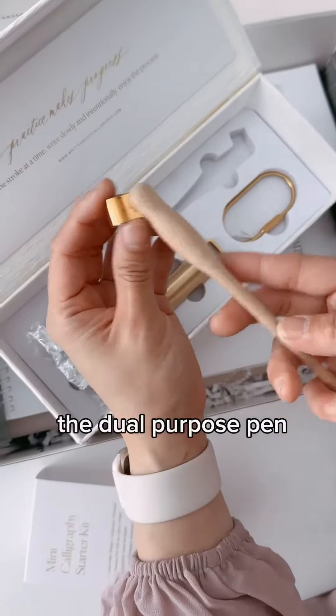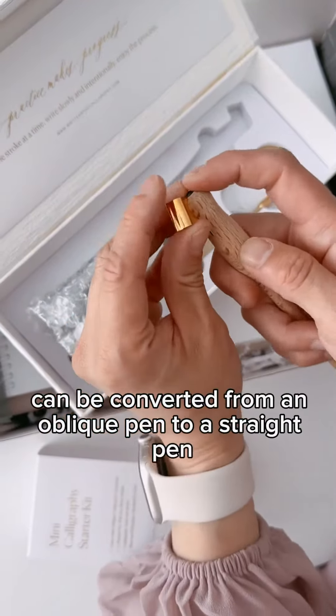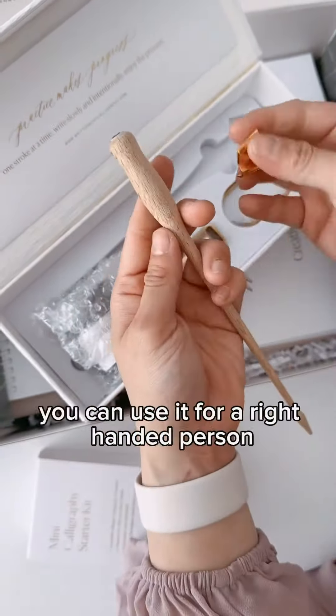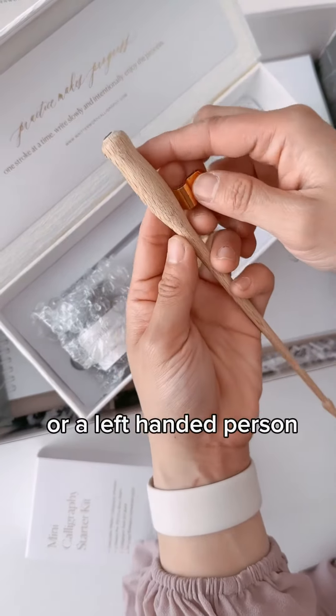The dual purpose pen can be converted from an oblique pen to a straight pen simply by removing this flange, and that way you can use it for a right-handed person or a left-handed person.